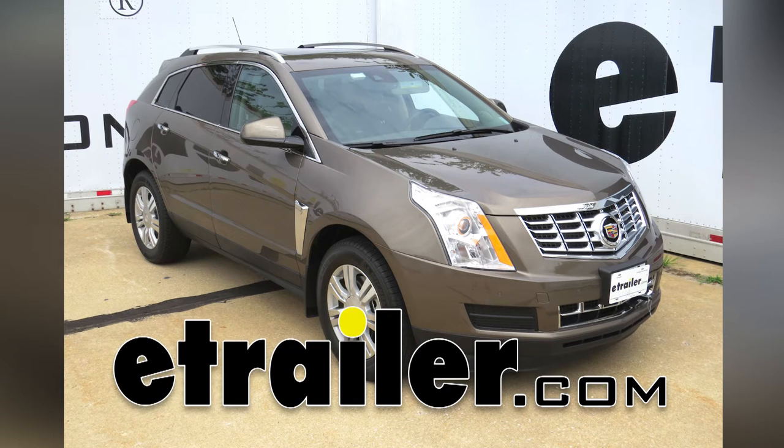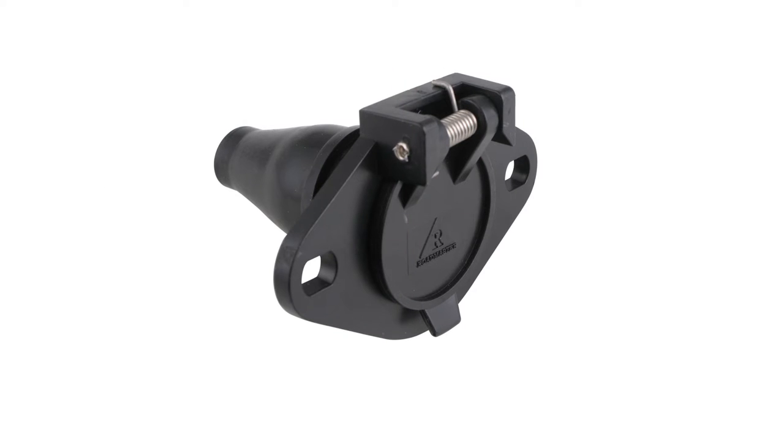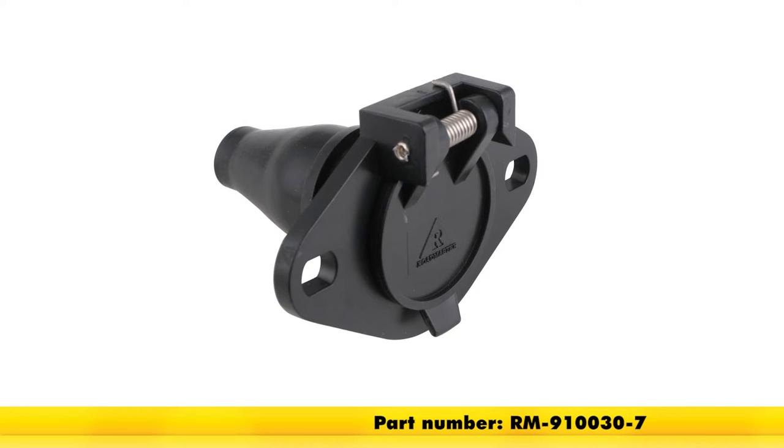Today on our 2015 Cadillac SRX, we're going to review and install the Roadmaster 6-Wire 6-Round Trailer Pin Connector, part number RM-910-030-7.